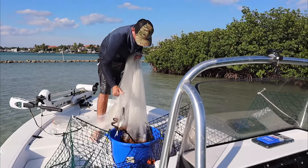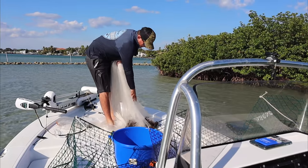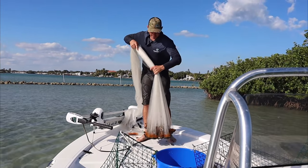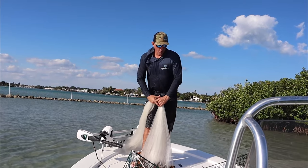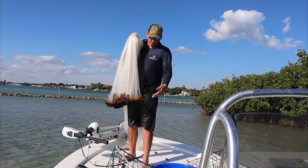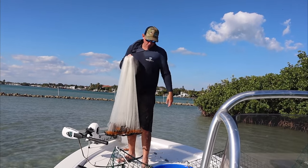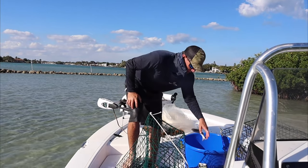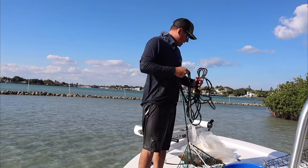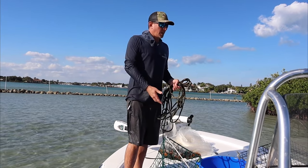I haven't shown you all my new net very much yet — my Black Pearl cast net. The lead line is encased in rope, not like your traditional cast net that would chip the gel coat. Also, if you hang it on oysters or a log, that heavy duty rope will pull right off. It's a little bit heavier than a traditional net because once all that rope on the lead line gets wet it holds more weight, but still easy to throw. Caught a bunch of bait, so Black Pearl cast nets are good in my book.